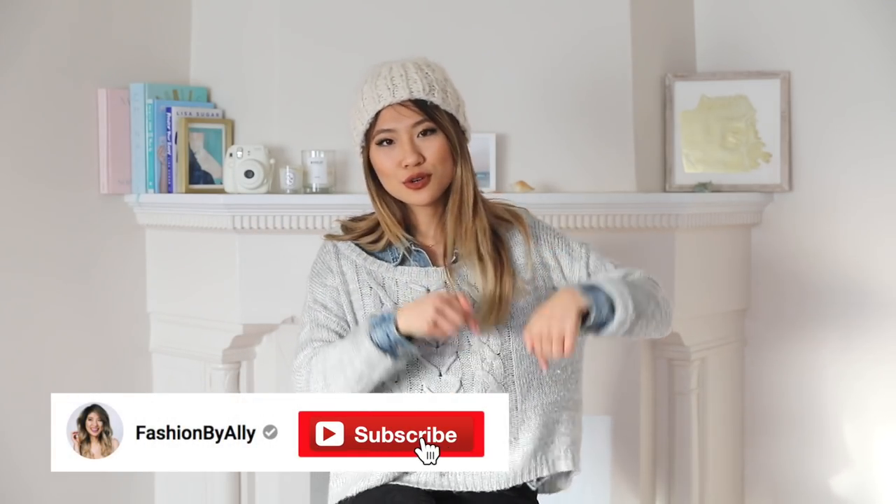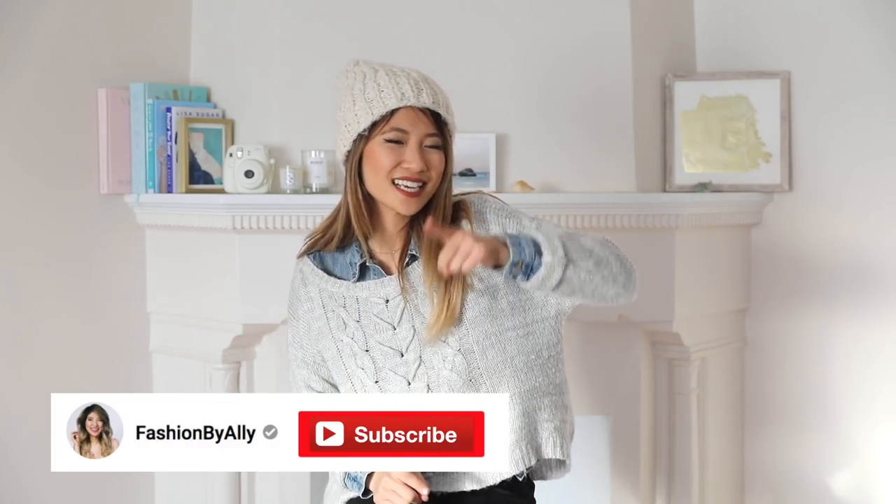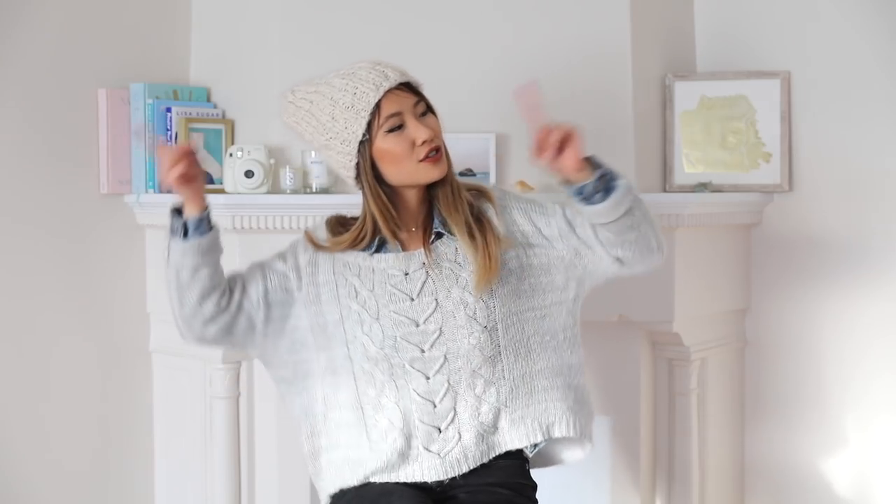Be sure to watch the entire video and subscribe to my channel to enter this month's giveaway. Click the button here or down below to join my YouTube family, and don't forget to click on the notification bell as well. So without further ado, let's get started!